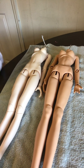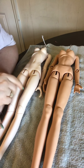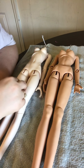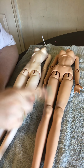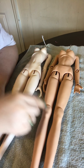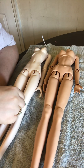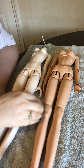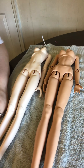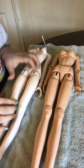Hi everybody, this is Tiffy PGD Crafts. I'm doing a body review between the Resin Soul girl body and Mirror Doll girl body, both 60 centimeters. The Mirror Doll girl body is $75 and the Resin Soul girl body is $160, so the Mirror Doll is quite a bit cheaper.